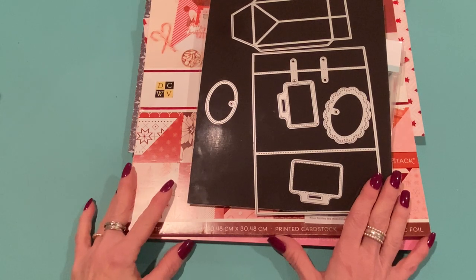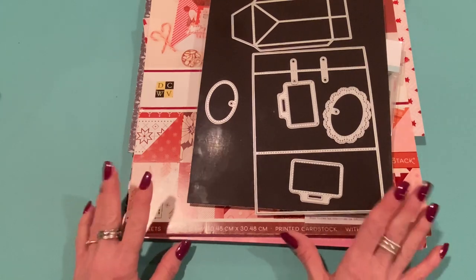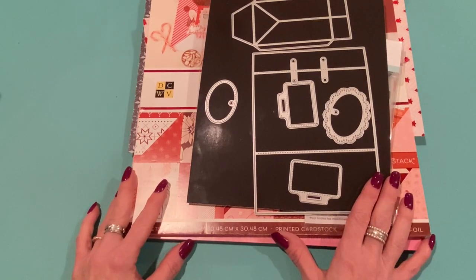Hey everyone, it's Jen. Thank you so much for joining me today. I thought I would come on for Saturday Morning Makes and show you a few of the things that I've been making recently. Saturday Morning Makes is a hashtag that was started by Jill, who is Greenwood Girl Cards here on YouTube. Hi Jill, if you're watching! Anybody can join — just show us what you've been making, anything crafty related, and use the hashtag Saturday Morning Makes.